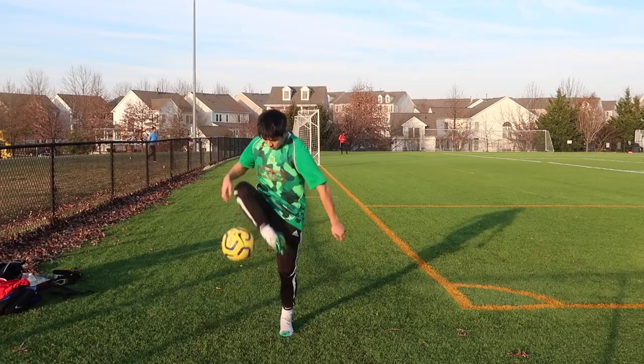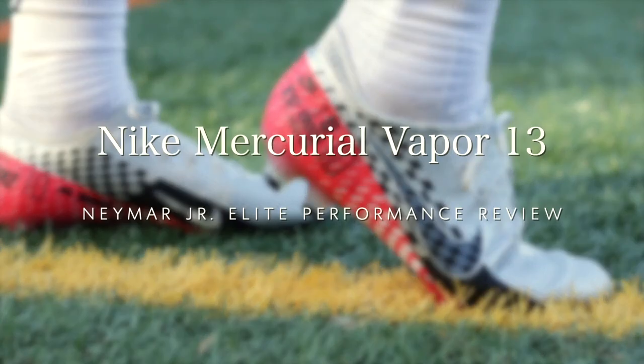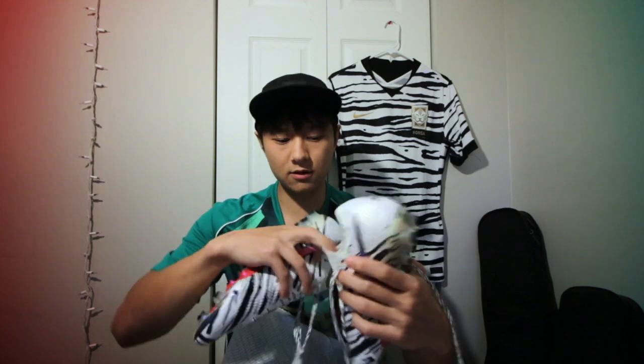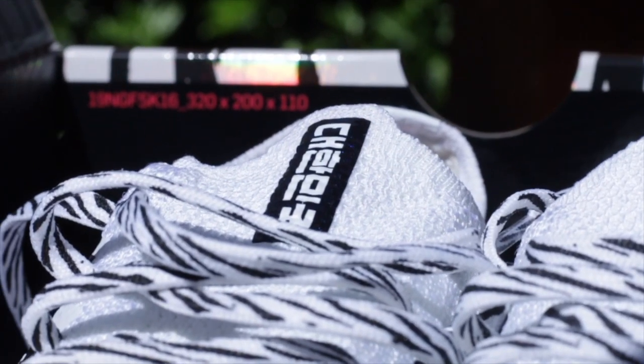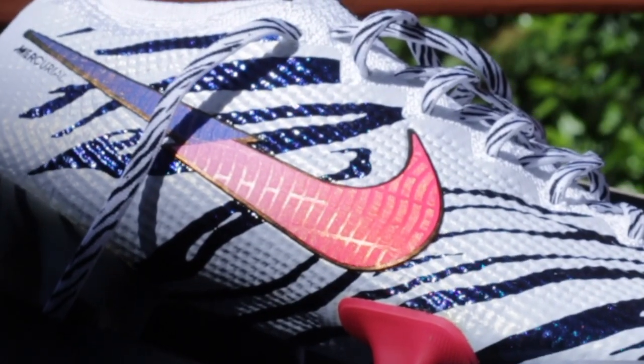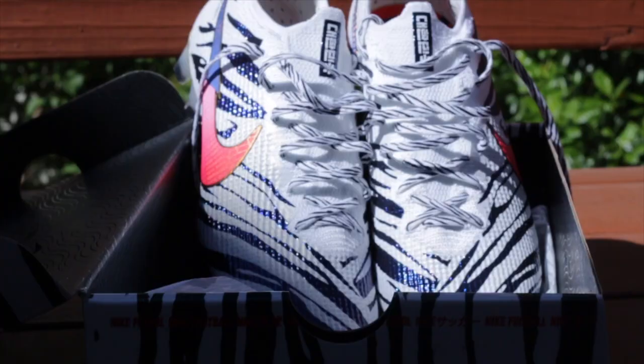That's pretty much it for the unboxing and review. If you want to know about the material or performance of the Vapor 13, I've done plenty of performance reviews on these silhouettes — these are my favorite. Go true to size. If you want these, they're available on Nike but you need to be a member, which is free — just download the Nike app and make an account. These were $275 and the Superflies are $300, before tax. Also, there's the Taehanmiguk branding right here, which means Korea in Korean. The check mark has the Korean flag stripe pattern all along it.